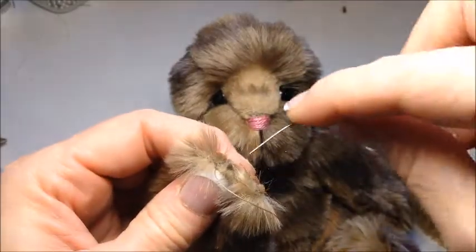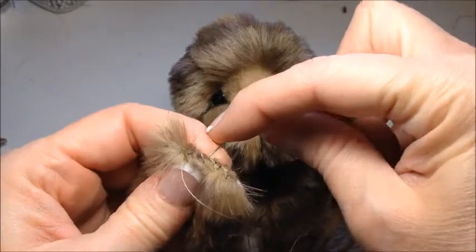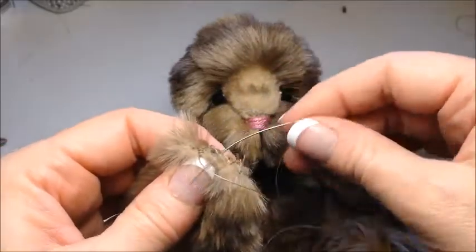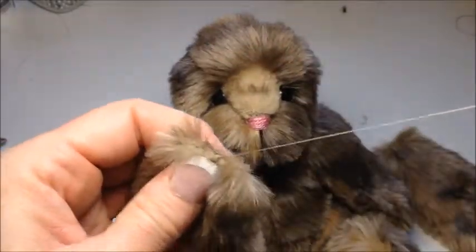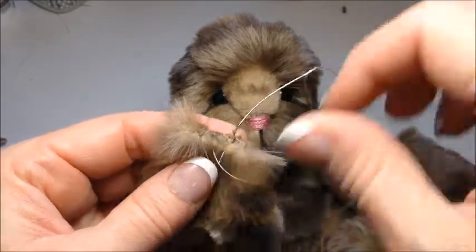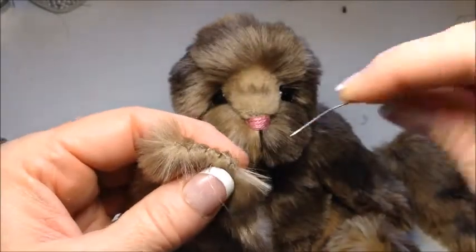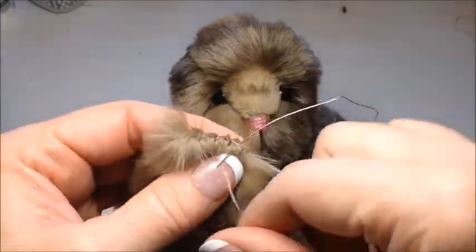Now I would rather start at the front of the ear, so I'm going to — where I ended up there, it was going to be at the back — so I'm going to just do a couple more stitches to bring my thread from the back to the front.